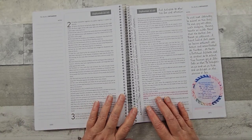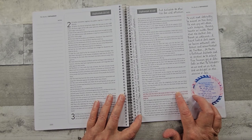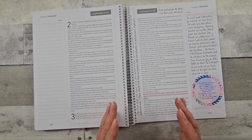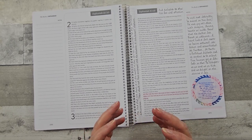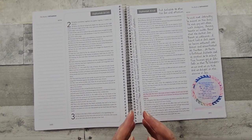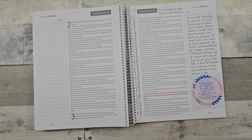And again, just further study — highlighting my verse, looking at the different translations, and also looking at different resources like Bible Ref and Bible Hub to get further understanding.